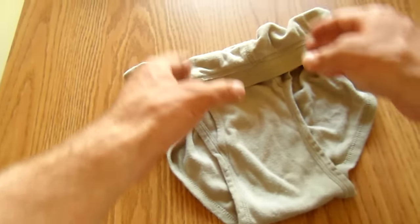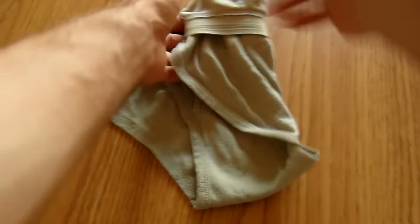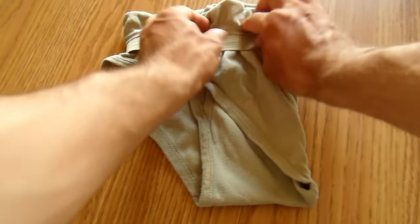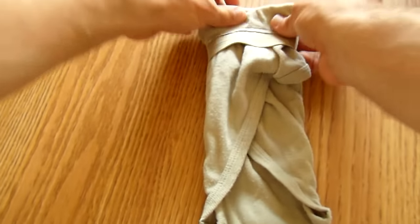Once you're done, you are ready to fold it. As usual, it is a tri-fold. Each side goes over the center to where you get about one third of your original width.